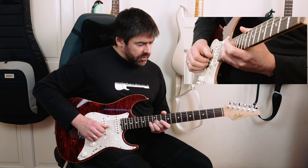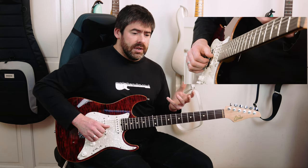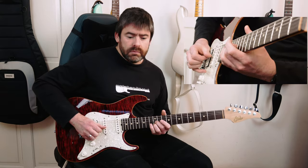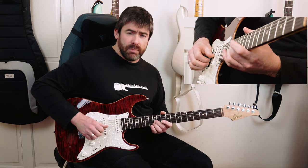One of the important things about this whole riff is the dynamics, and this is why it sounds as awesome as it does. I use these fingers to control which notes are going to pop out and which are going to be quiet. When you're playing the 12th fret on the G string the second time, let it pop out a little bit more.